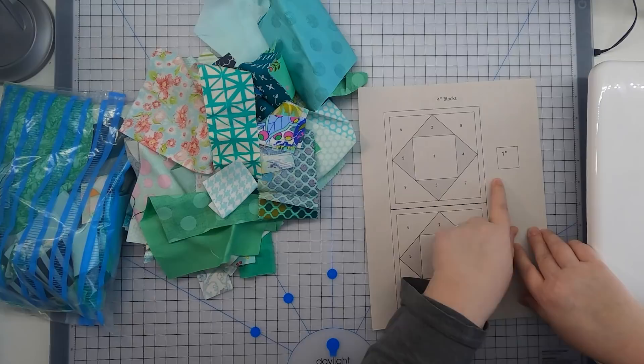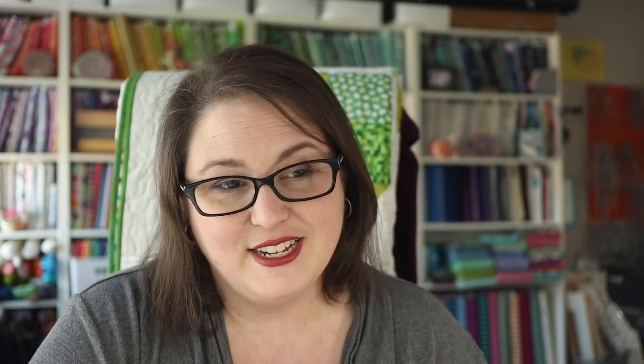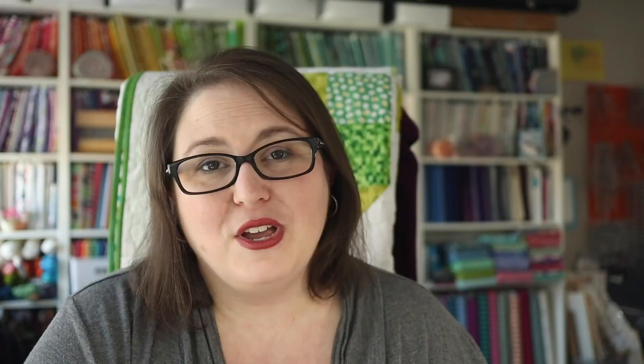The first thing we're going to need to do is print the pattern. On every page there is a one-inch block printed on the pattern — this serves as a check for your printer. If you want all these blocks to match up, you want to make sure you're printing them at the actual size they're designed to be. Just take a moment with a ruler and measure that one-inch block. If it measures seven-eighths or one-and-an-eighth, you'll need to make sure you're printing with no scaling or actual size — at 100% — and that should get you to one inch.